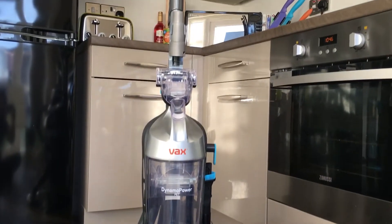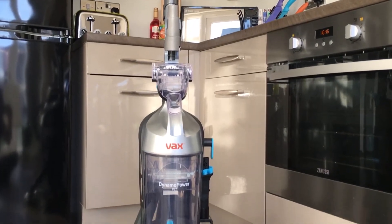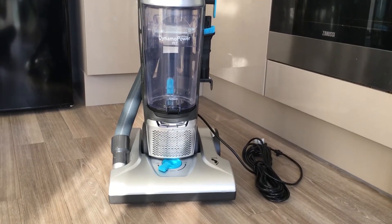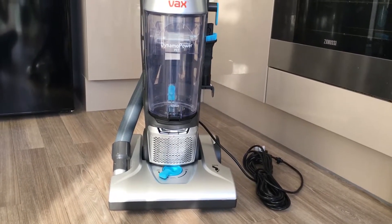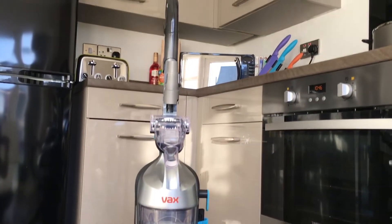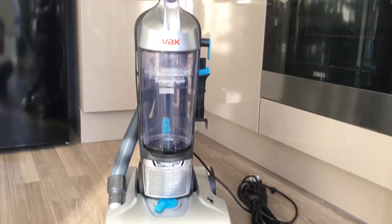This is the vacuum fully assembled, following the really easy instructions in the manual that it comes with. It took me less than 2 minutes to do. So that's all set up now, ready to be used.